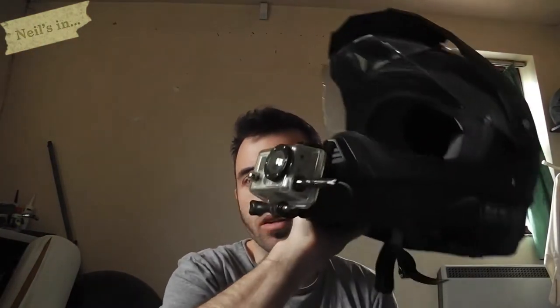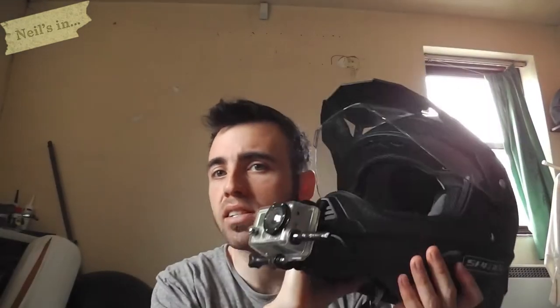Hey guys, got a new camera setup here. This video will be primarily talking about how to make the mount for the Spader Sting helmet. I will be doing a supplementary video to talk about the audio setup I've got using an Audio Technica 3350 — click the link here and enjoy.